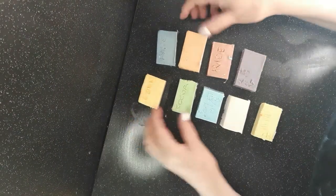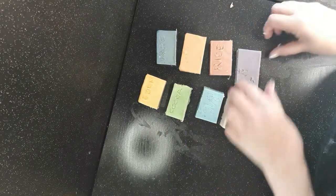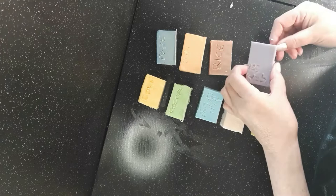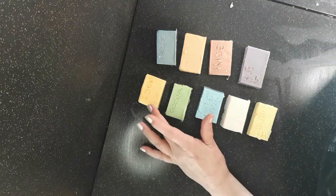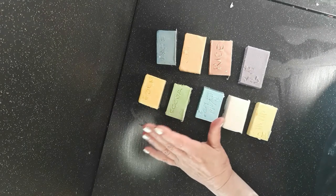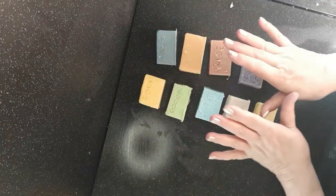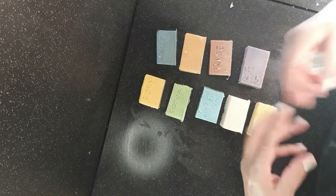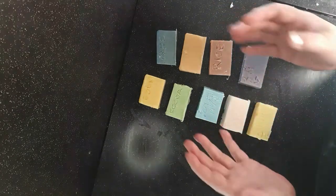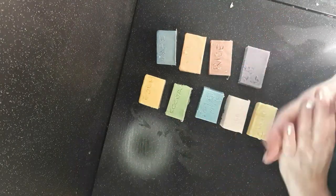Today I'm revisiting the single-oil soaps. I made the first one — I think it was the corn oil soap — on the 10th of July, and today it's the 19th of August. I made them all within about a week, so it's been a good month now. Let's take a quick look at what they're like.